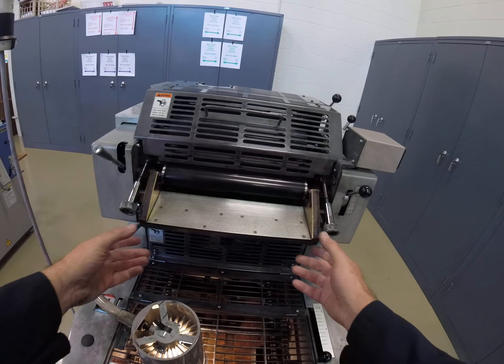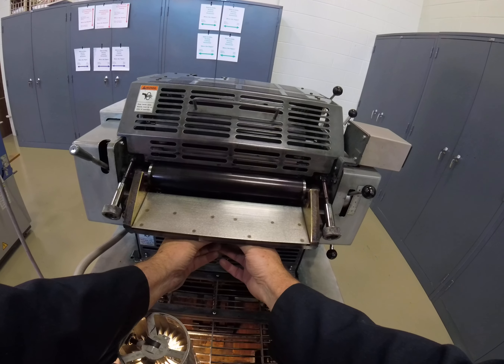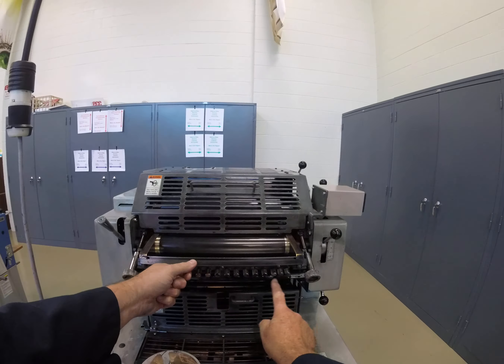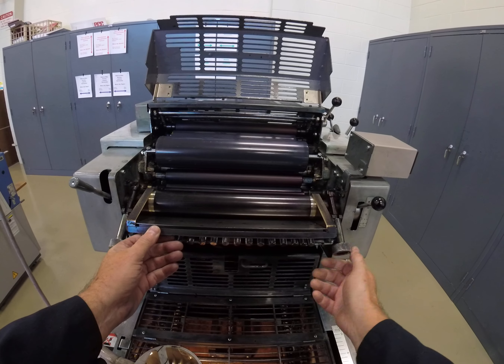The very first thing we do is make sure that the fountain blade is down. We turn the keys or the screws counterclockwise to open them — righty tighty, lefty loosey — and the reason why we're doing that is because we don't know how the previous person left those keys. Now if those keys are open we can go ahead and close the fountain blade and lock it into position.